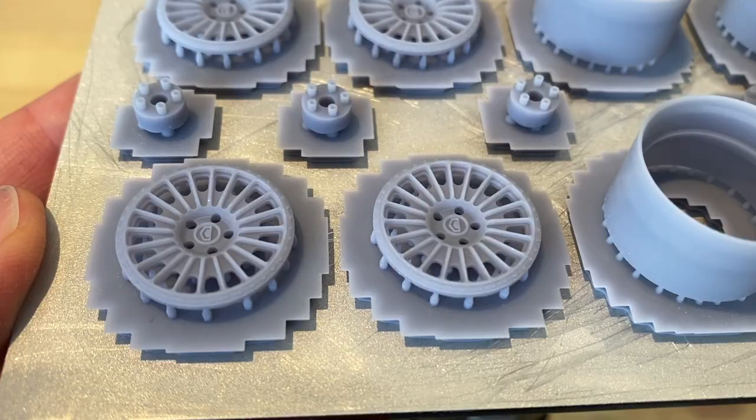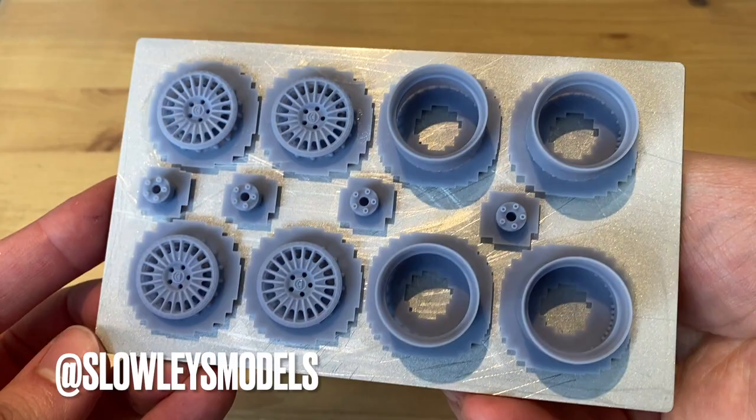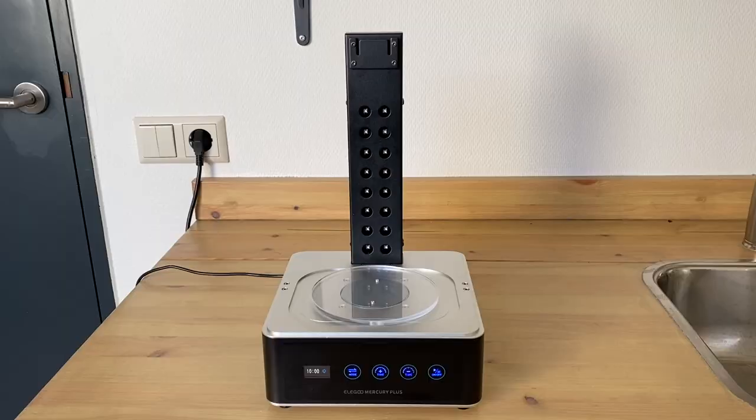I did multiple rounds of testing with a couple of different sets of wheels, all directly on the build plate. These are from my friend Casey over at Slowy's Models, and as you can see all the parts and even the build plate is now perfectly clean.